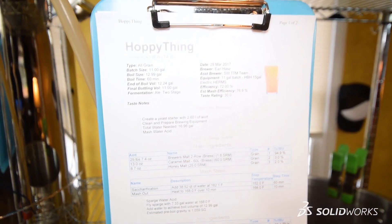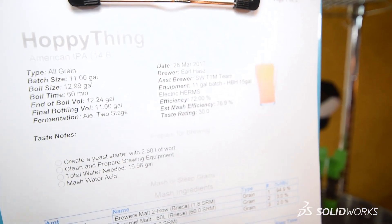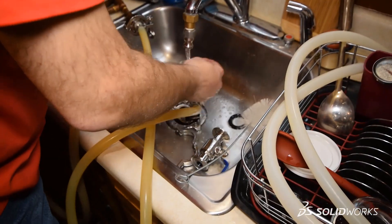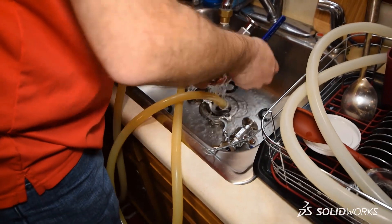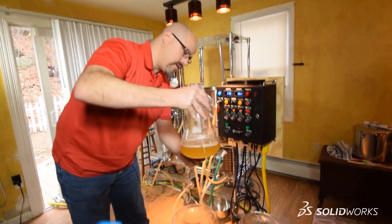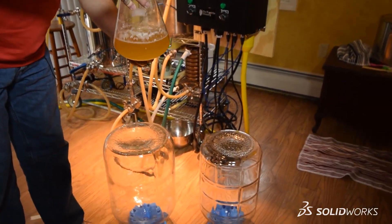So Earl, can you tell us a little bit more about what's going on today in the prep work that we need to do for the brew day? Sure. I started out by identifying what kind of style of beer we wanted to make — we're brewing an IPA today. Then I went through the process of cleaning and sanitizing the equipment, and finally I made a yeast starter to help get the brewing process started once we have the beer ready.